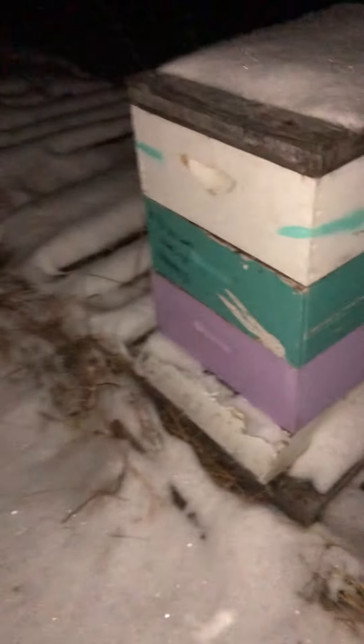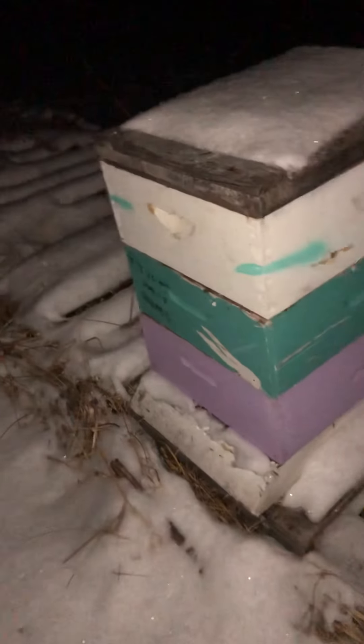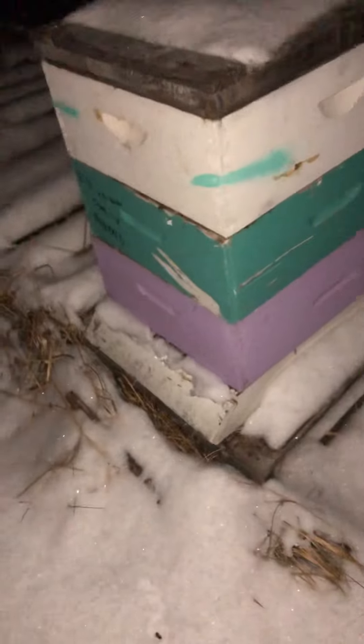A lot of people around here will say you got to have certain configuration, certain type of equipment to keep your bees alive over winter. Usually it's a 10-frame double deep — that's what everybody standardizes on. Well, here's a cheaply made 8-frame medium configuration.